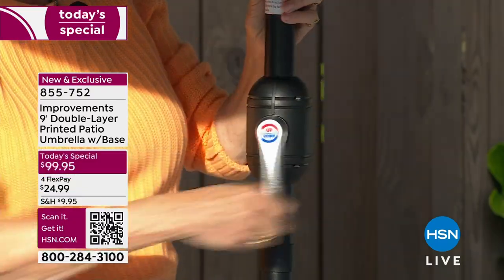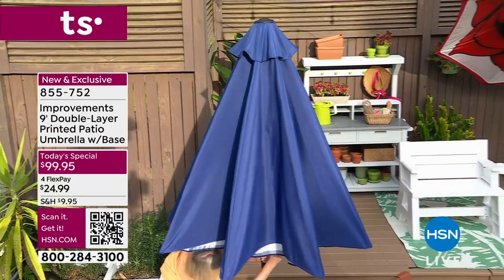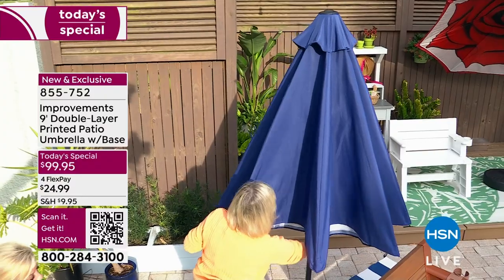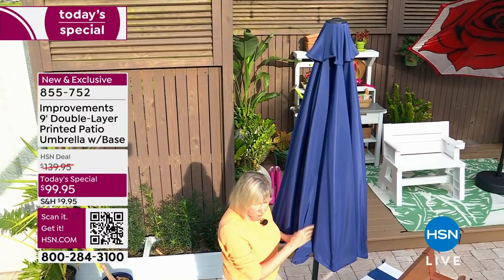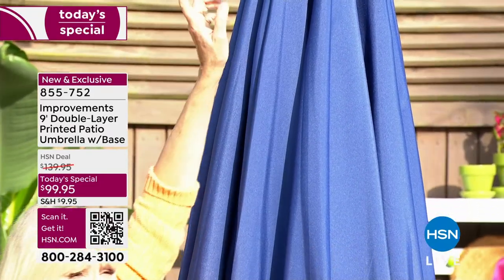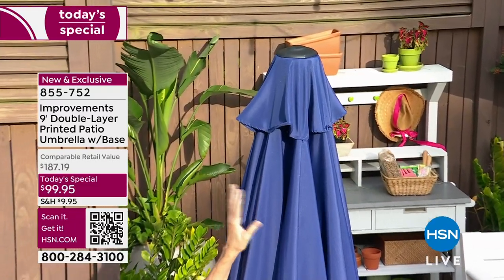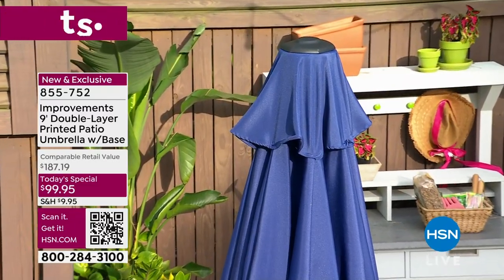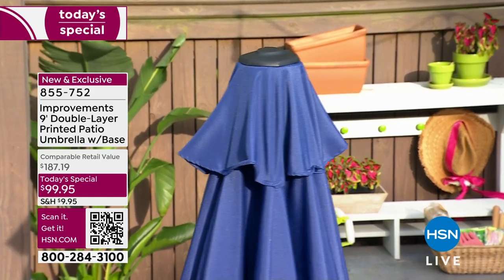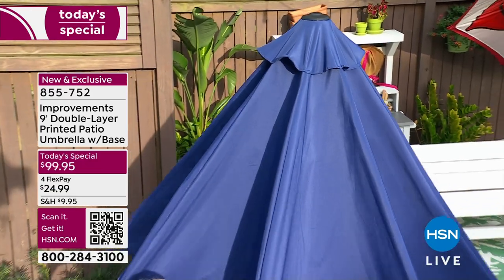When you lower the umbrella you can see the beautiful fade-resistant, weather-repellent fabric on the exterior. Notice at the very top there's a vent letting hot air out — that's what contributes to that ten-degree temperature difference you feel underneath. Now opening it again, you have all this coverage, all this beauty, and all this ease of use.